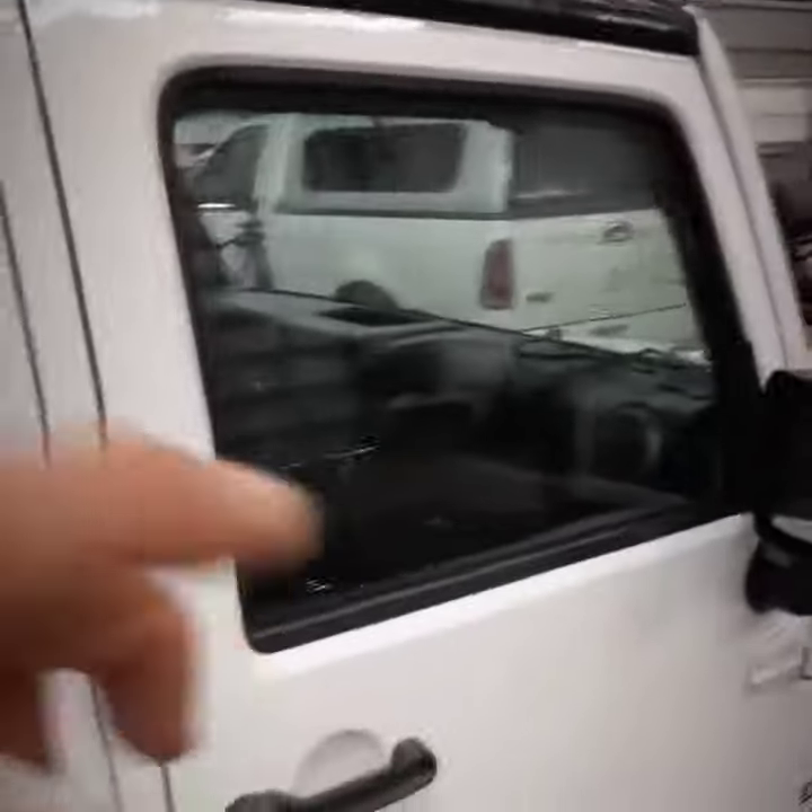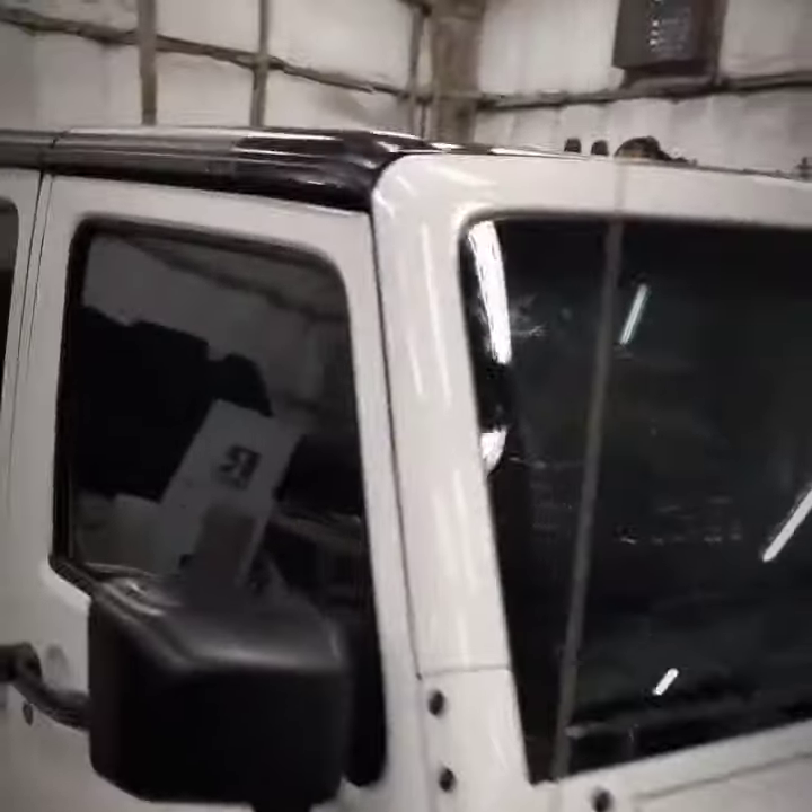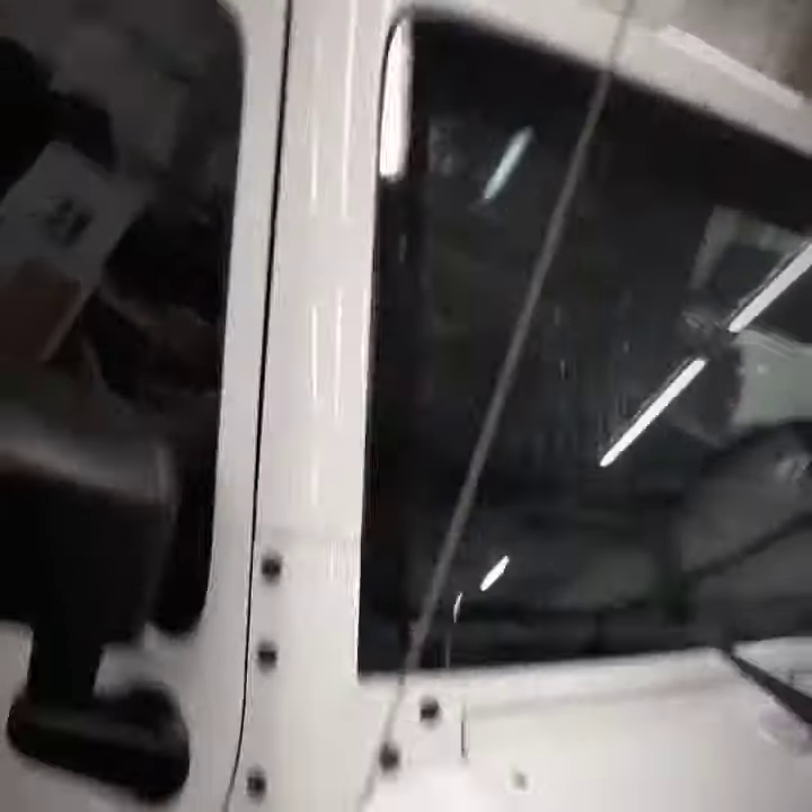Not only does it eliminate the water coming into your vehicle, but it also creates a quieter cabin. So that's just another video I wanted to shoot to show you the problem that the Jeep has — it has no body seal. Log on to dryjeep.com and take a look. Stay tuned.